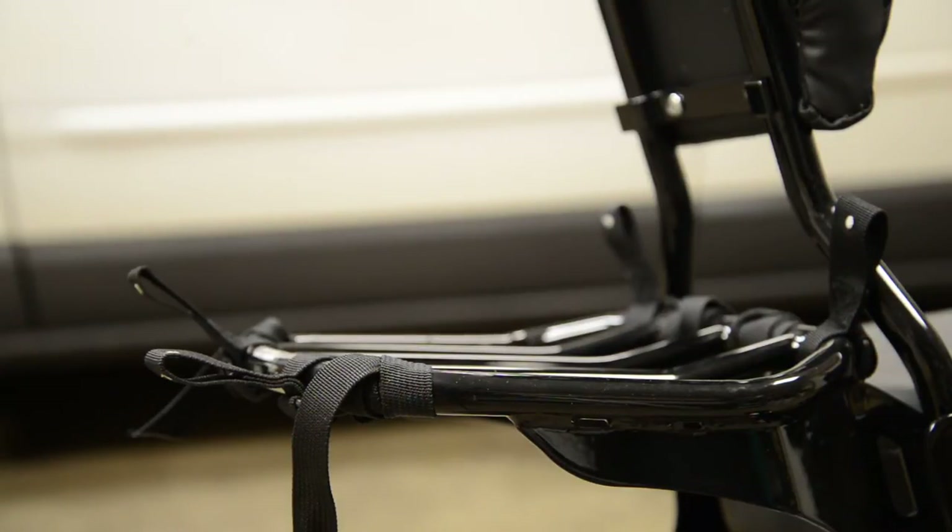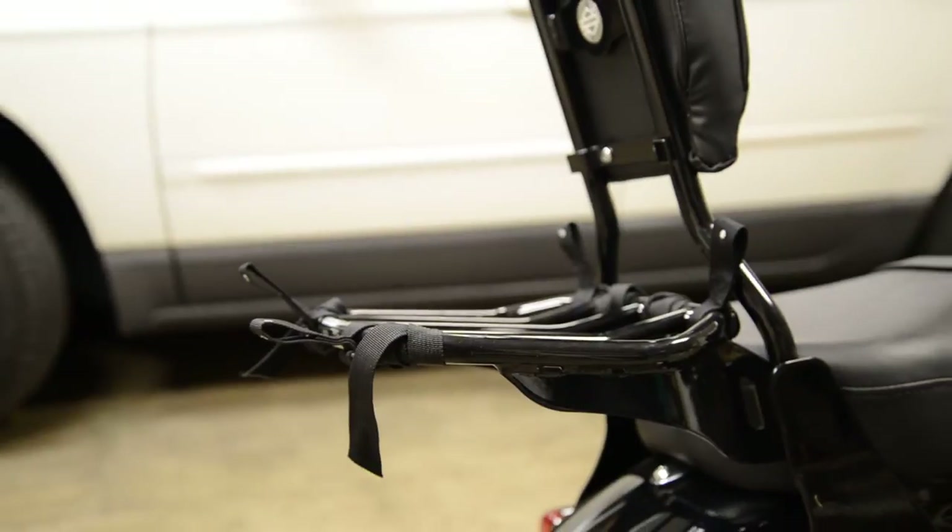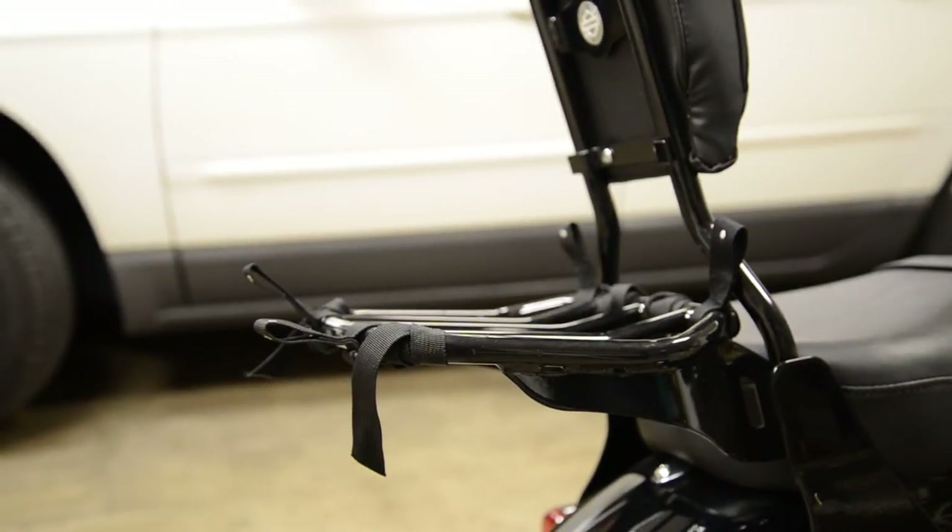First I'm going to show you how these loops look when they're attached to the actual bag itself. Let me zoom back out so you can see what the bag looks like. I'm going to go get my loops and I'll be right back.